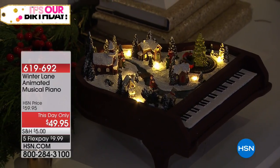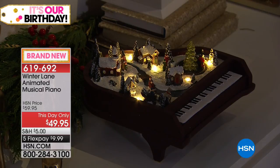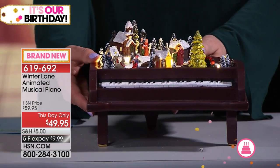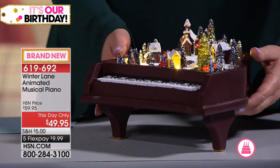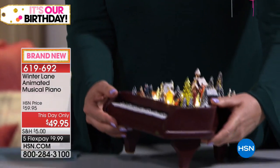This is our piano. You see that you've got the train going around, the Christmas tree, full keyboard in this grand piano in like a mahogany color, and it also has the ability to play music. We got a little switch on the bottom — and there it goes.